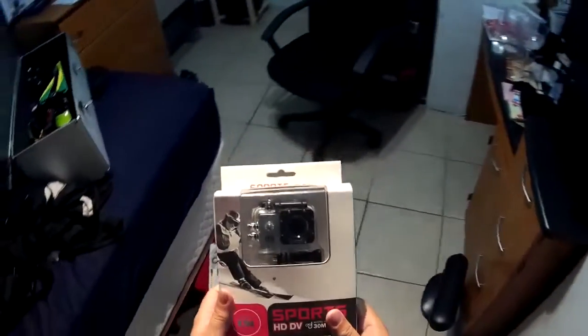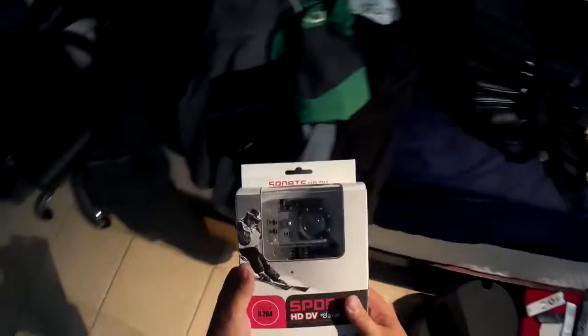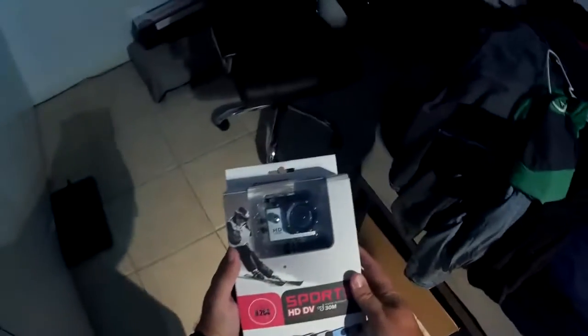I have not unpacked it yet, I haven't done anything yet. I'm going to do that right now. I just kind of wanted to see the box first before I take it apart.